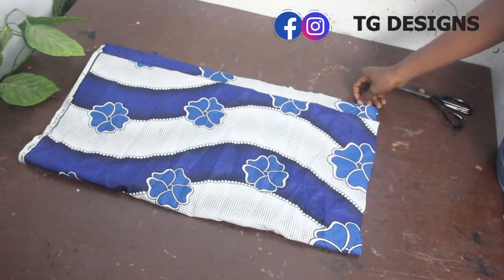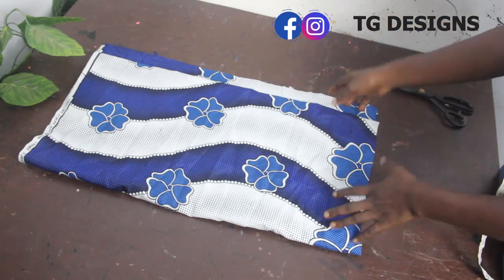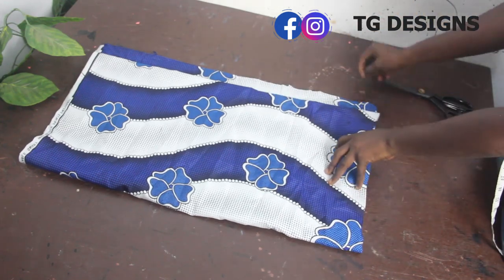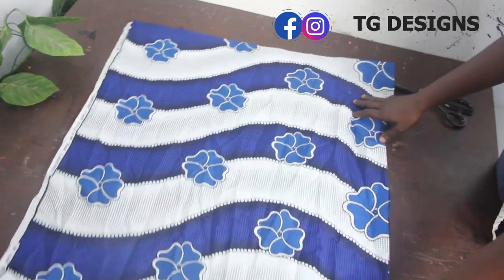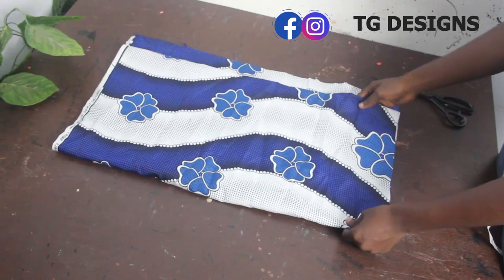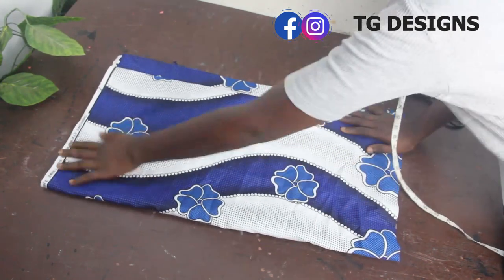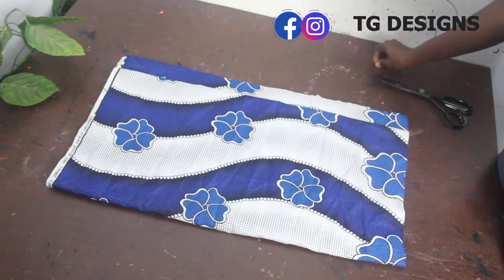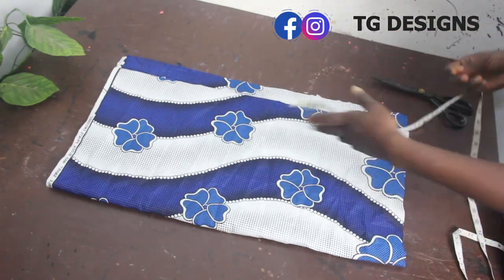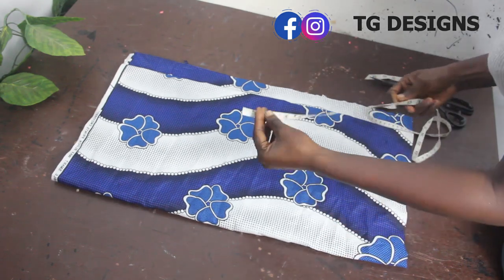Now we want to achieve our pencil skirt with side pleats. I'm making use of this African print fabric. I'll go ahead and fold my fabric into four, and this is what we have. The next thing we're going to do is go ahead and mark our basic measurements.